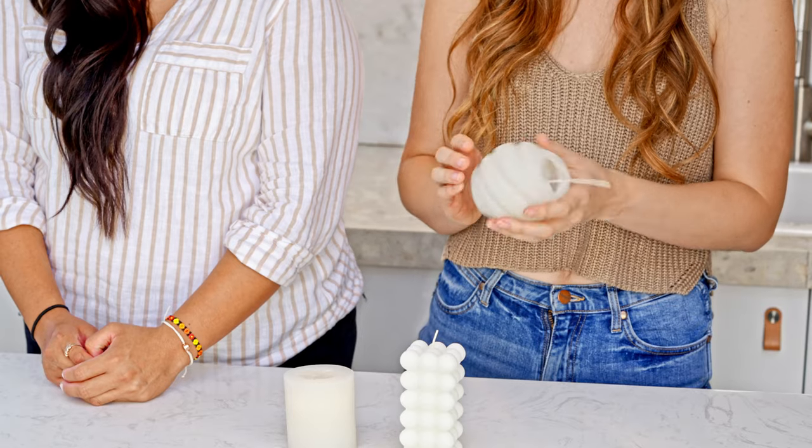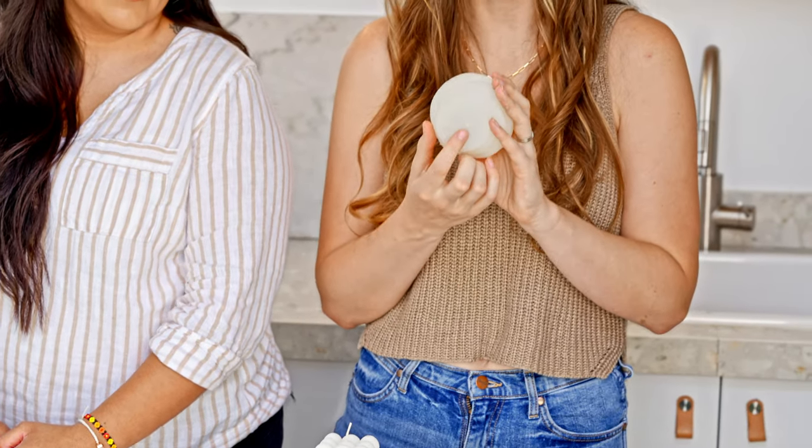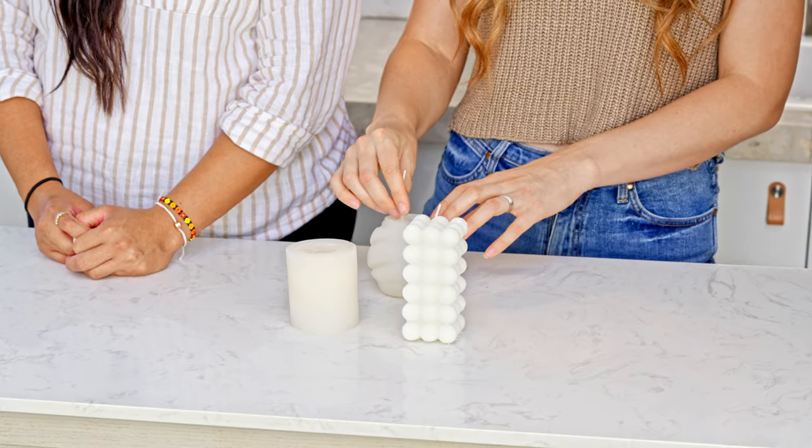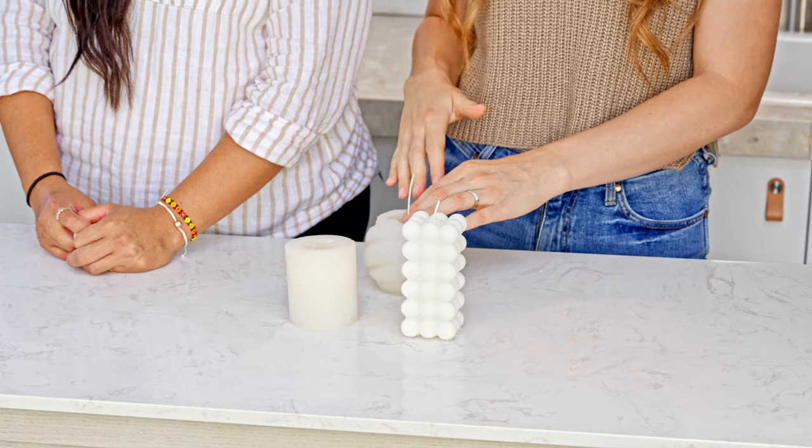Next, super important — this is a do: make sure that your wick is centered. All of our super silicone molds at Makesy have a pre-poked hole in the bottom, so you'll already know your wick is perfectly centered. But if you're not using one of our molds, make sure you get that wick perfectly centered so your candle doesn't burn unevenly. You can also use a wick bar to ensure your wick is centered from top to bottom.